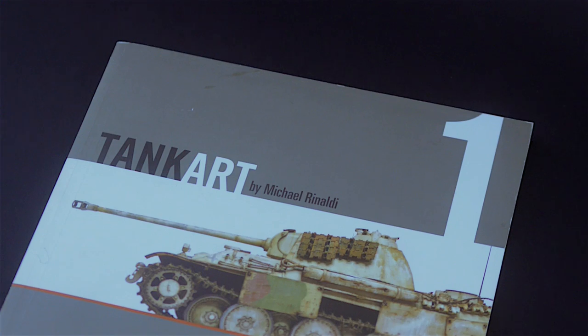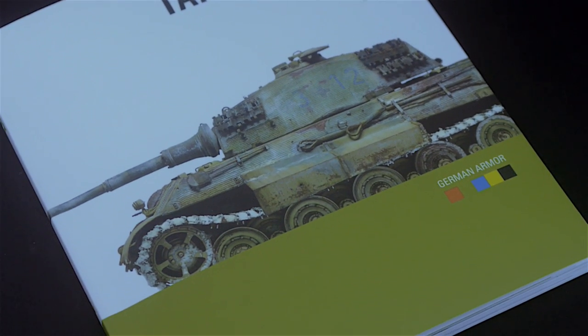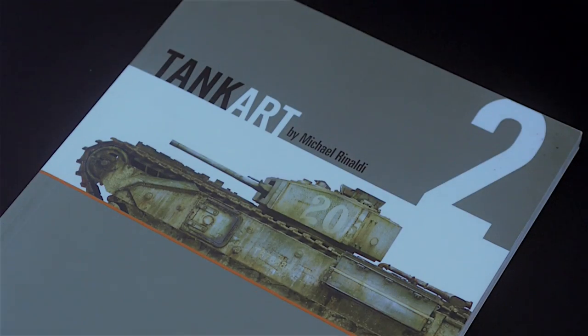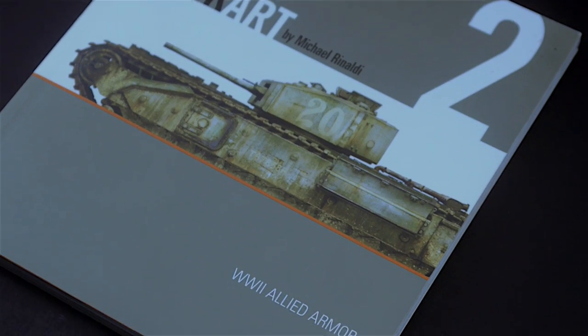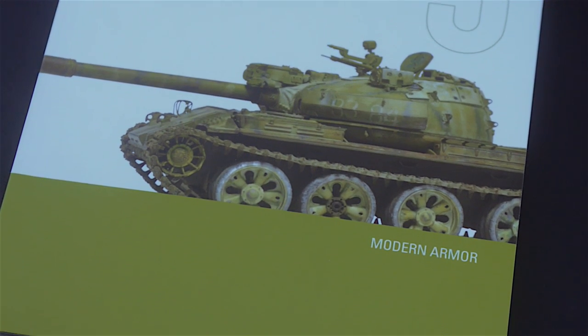Every book in this series has a specific theme. The first and fourth are about World War II German armor, the second features World War II Allied armor, and the third deals with post-World War II modern armor.